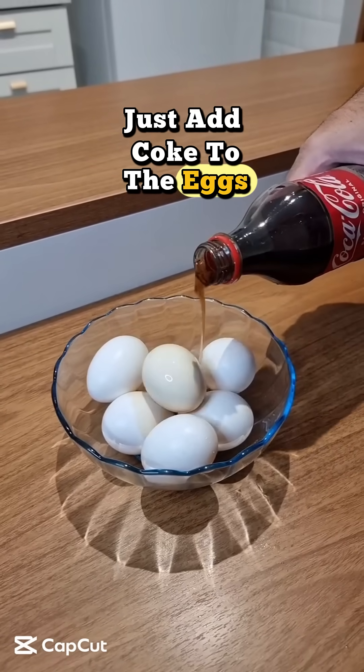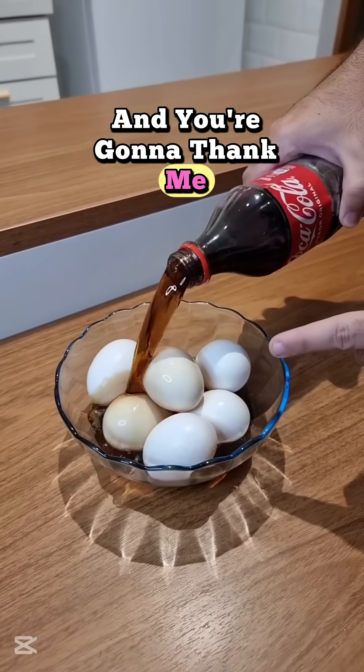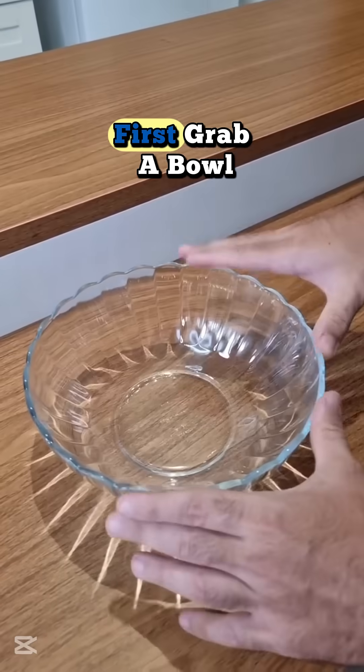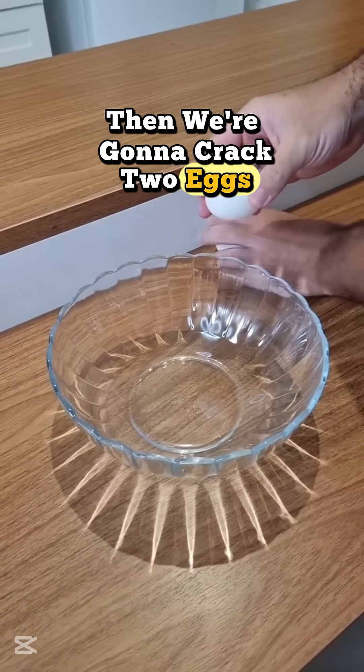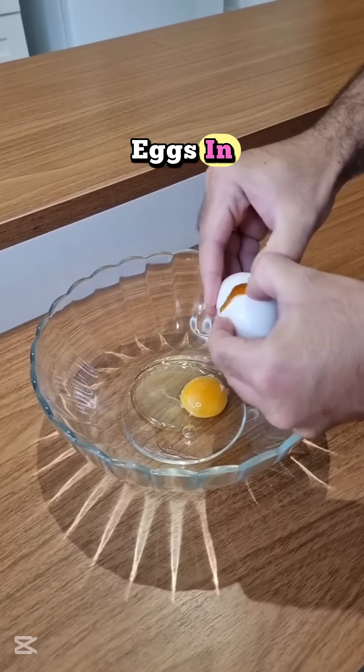Just add Coke to the eggs, and you're gonna thank me. This is really amazing. First, grab a bowl. Then, we're gonna crack 2 eggs inside this bowl. Eggs in.